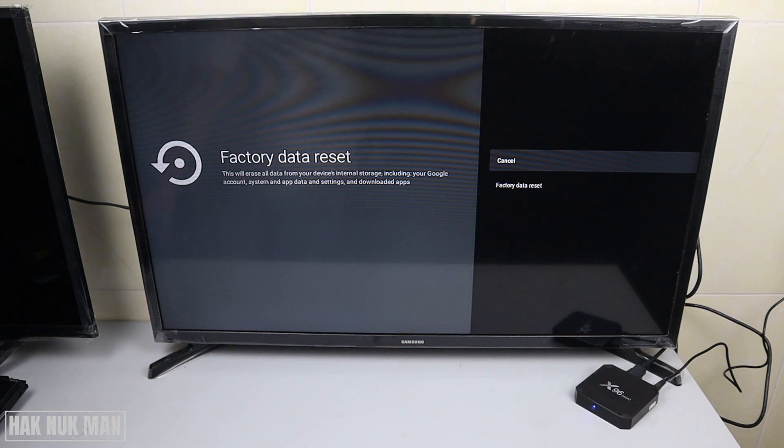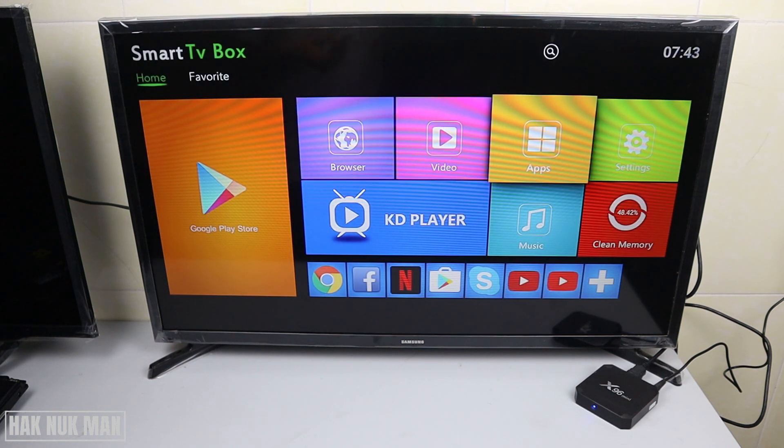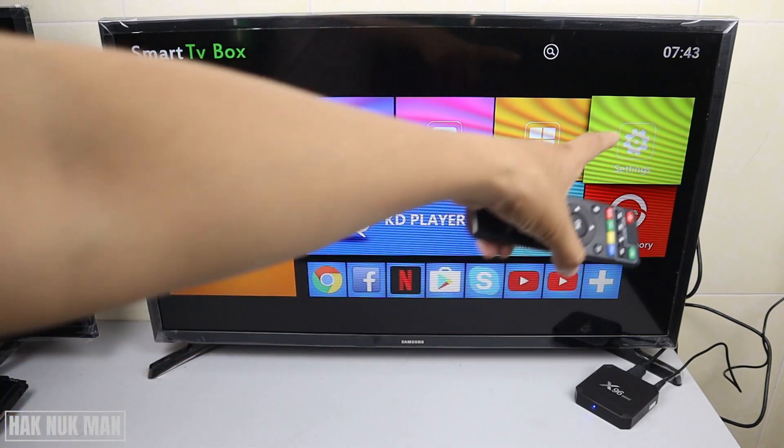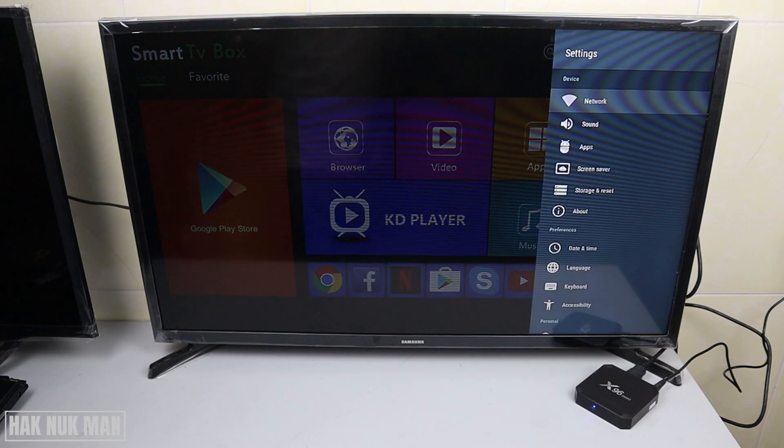To get into this screen, I will show you. First, we go back to the home page. First of all, you need to go to the Settings — Settings here — and then just press OK on the remote control, and it will bring you to the Settings menu.